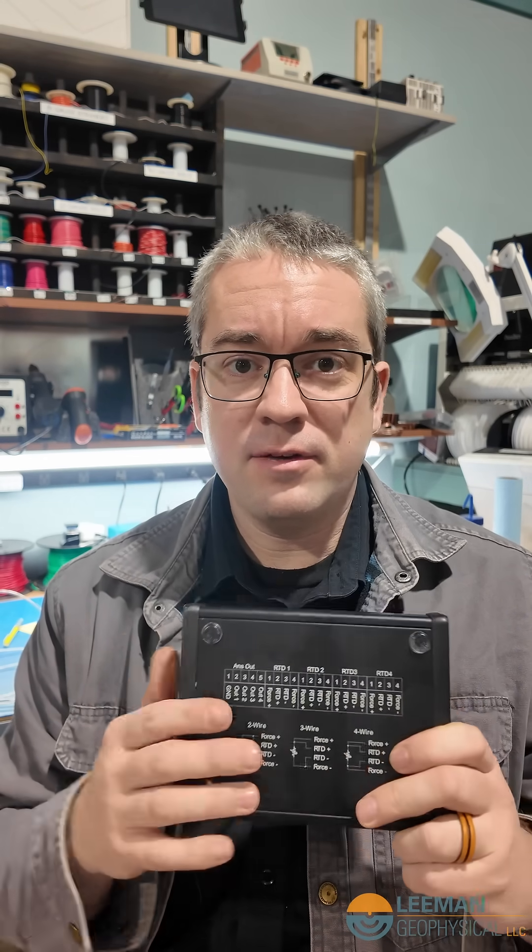This is our four channel RTD interface. In this one little unit, with wiring diagram on the bottom and everything — we've got a long video on how to hook this up — one little unit gives you four RTDs worth of data. They just plug right into the back. You get an analog output if you're using a digitizer already; you can just read that and convert it to a voltage. It also gives you a digital output through a USB port.